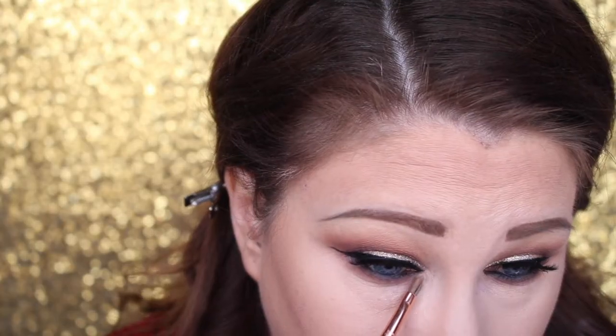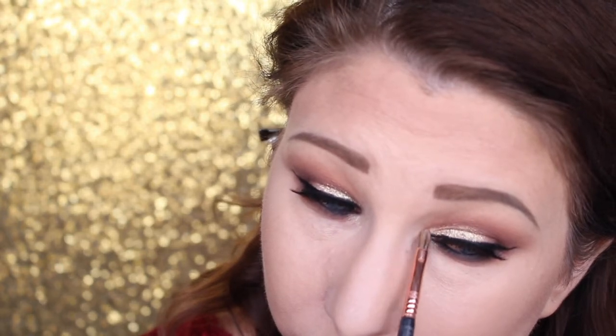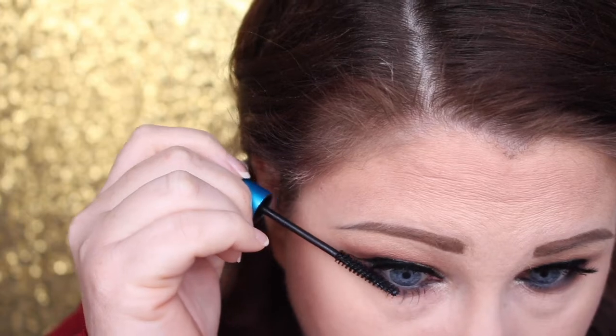Going in with that highlighter again and popping that on the inner corners. Adding some mascara to the lower lashes because it looks weird when you don't have mascara on your lower lashes with falsies on top. Now going in with Sun Bisque from MAC — this is my favorite blush to wear when I'm wearing red lips; I feel like it just complements it so well — using a small Sigma duo fiber brush to blend that right on the cheekbones.